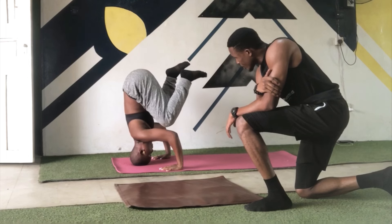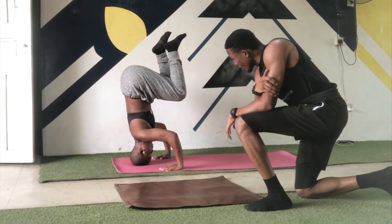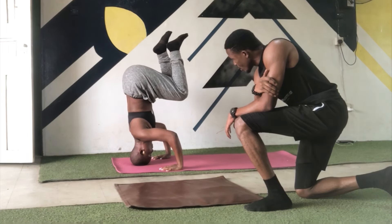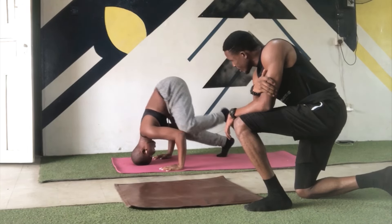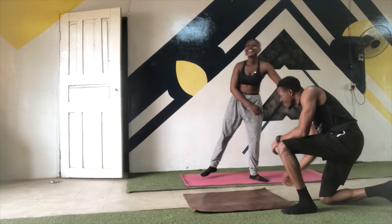It's important to know that you need some level of core strength to push your legs off your knees and keep them suspended in this position. But for a beginner, she actually killed it. Even I was impressed, and clearly she was too.